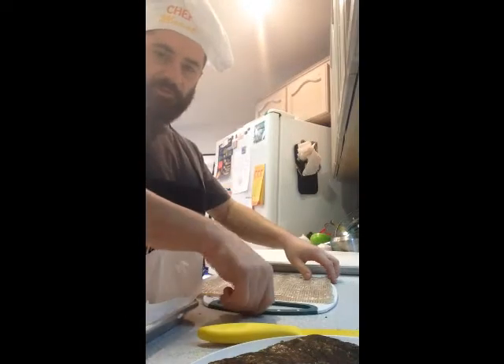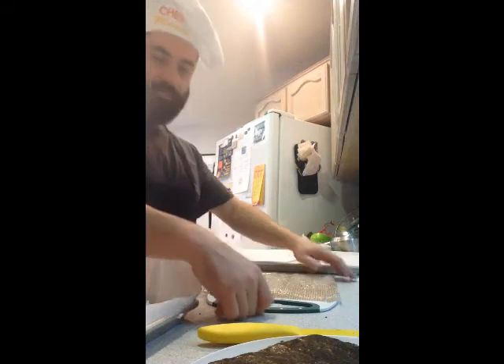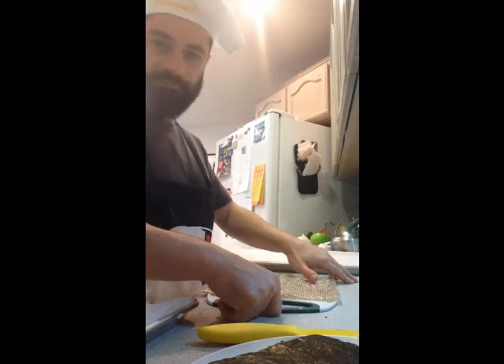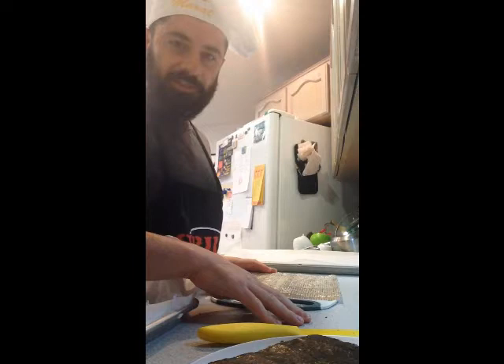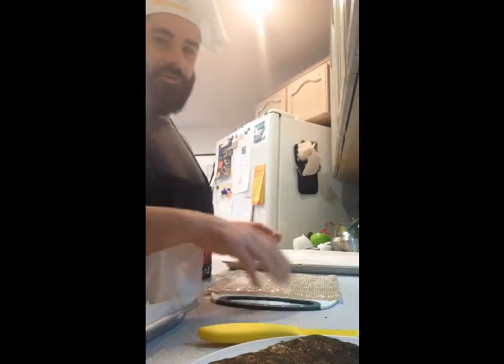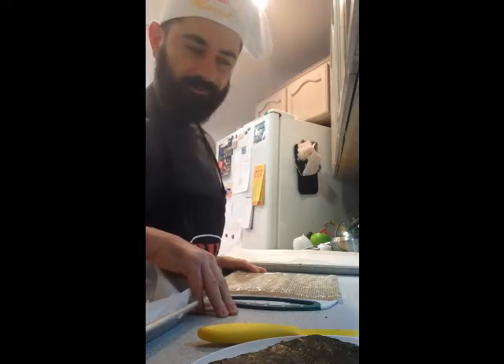Hi there, welcome to another edition of iKosher Chef, making home-cooked meals for the family. My kids love sushi. It's a time-consuming thing to make, so we have it every once in a while. Today I've allocated some time to make a lot of sushi for them, to hold them over until the next request.